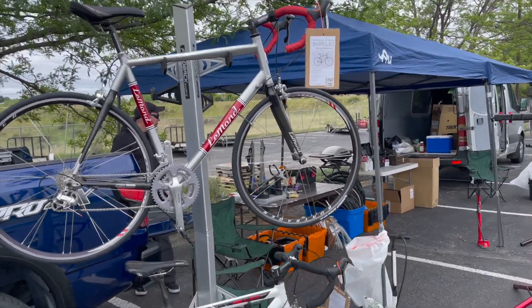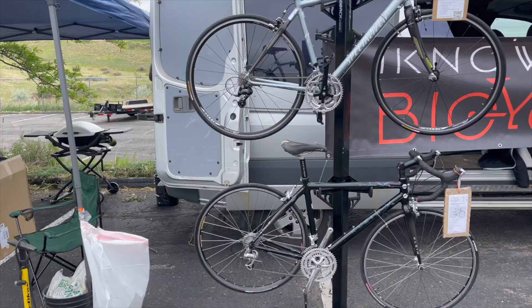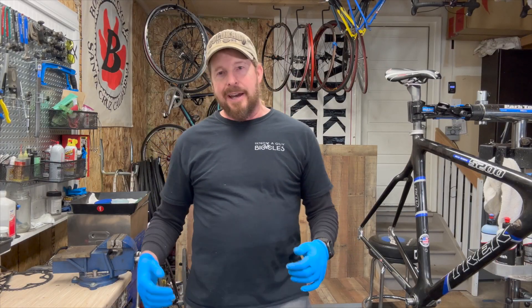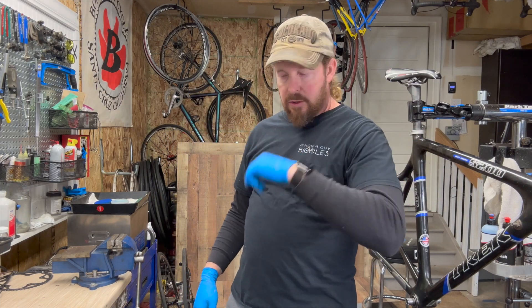Welcome to Onoaguy Bicycles, hanging out with the guy. I'm Justin the guy. I'm a garage shop, working on this Trek 5200 OCLV, on to the wheels.